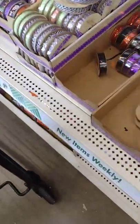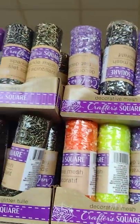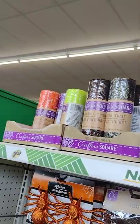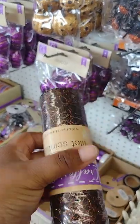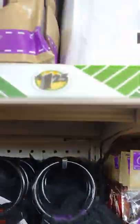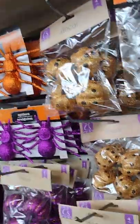Speaking of ribbon - that's another business model. Look - tulle galore. Spider-themed tulle. You can make little tulle accessories and sell them. Maybe make some shirts to go with it, or if you don't have the option to make shirts, you can just make the tulle items and sell them.